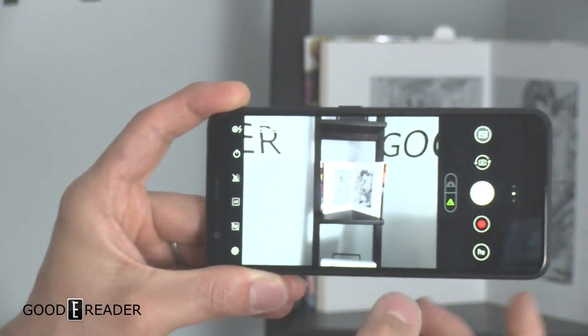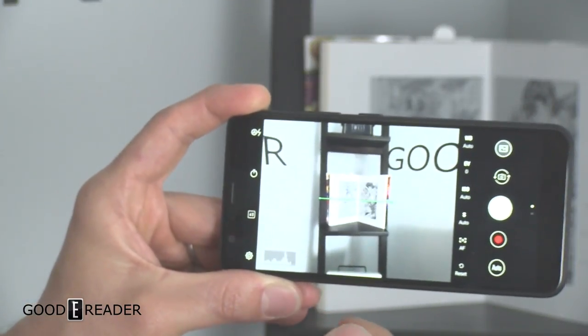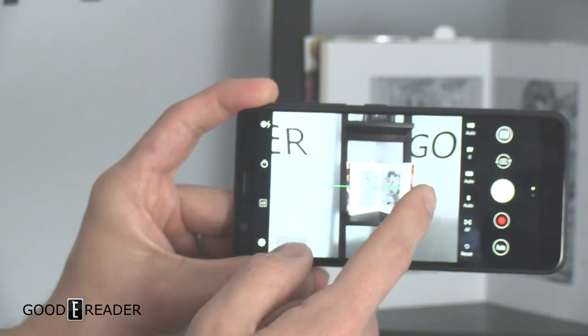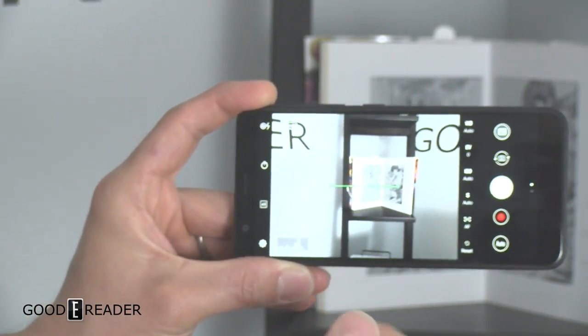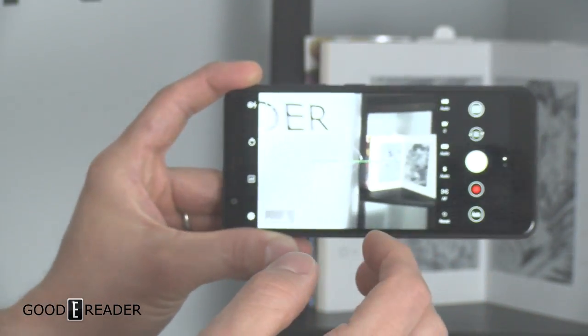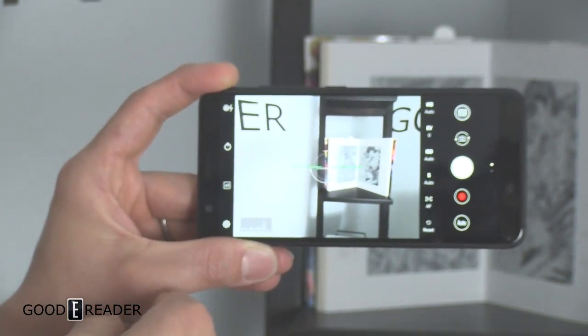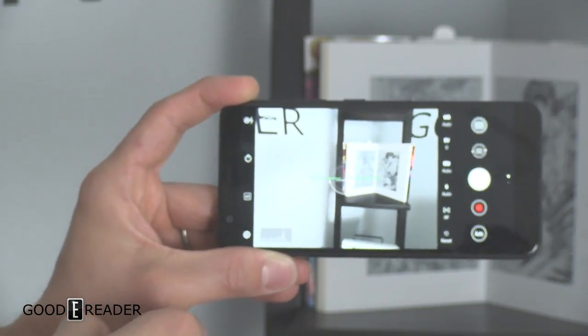You do have a lot of different settings on here, as well as a Pro mode, which I really like, because Pro allows you to change things like white balance, iris, and shutter speed — things that a lot of cameras will not allow you to do. It's super, super user-customizable, but I will warn you, Pro mode is not just point and click for Instagram food. This thing is definitely for professional users.